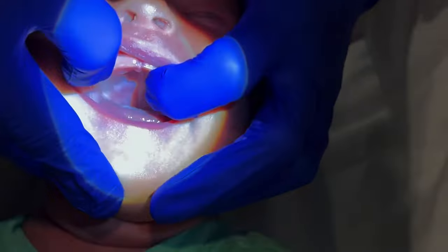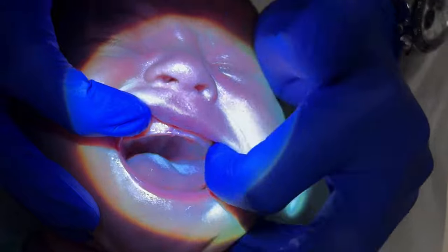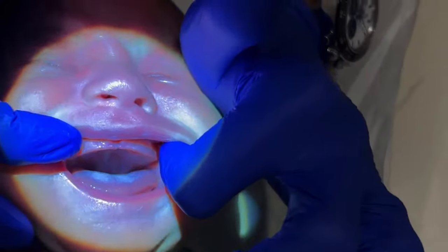If your baby had a cheek tie release, go up on the cheek in the vestibule on both sides, just about three times — the same thing. Just kind of separating the tissue out, making sure it looks good.